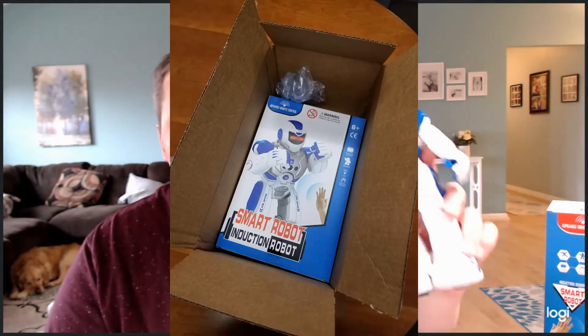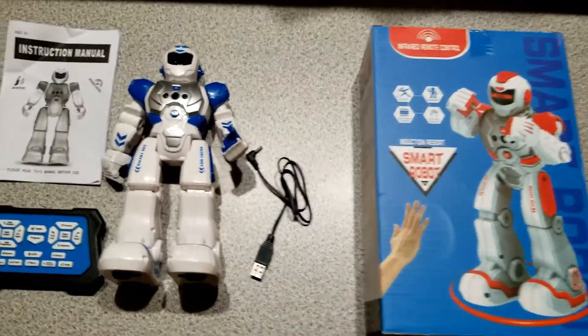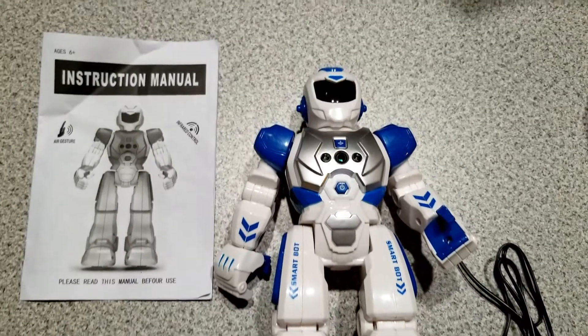In full disclosure, this was actually a review item that was sent to me — it's actually the first item that I haven't paid for myself that I'm reviewing, and there's no commission to me for sales, so just putting that out there. Right out of the box you're going to get your robot, your remote control, your instruction booklet, and your USB cable.